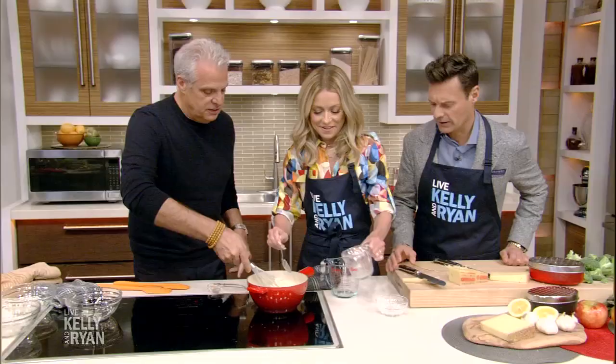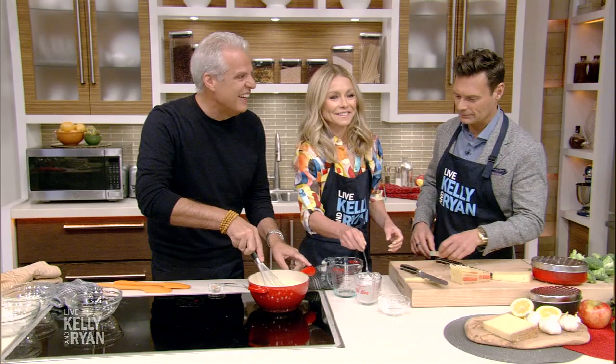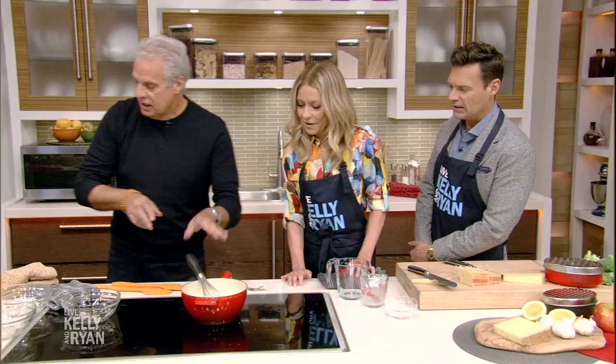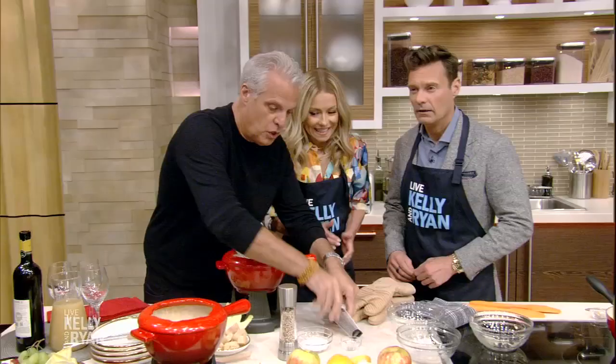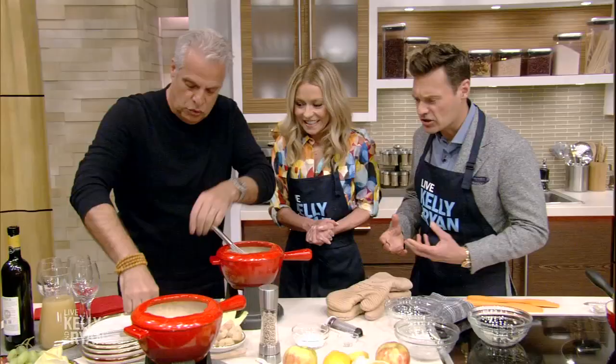Do you add any pepper or anything? We're going to add it at the very end. So we let it melt a little bit more, and then it's ready to be tasted. I'm going to move it here. I'm going to add a little bit of nutmeg, a bit of bread, and cracked pepper. This is a Swiss and French tradition. And then you choose your weapon.